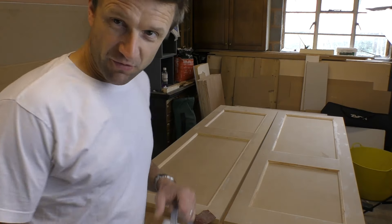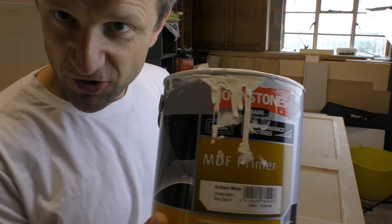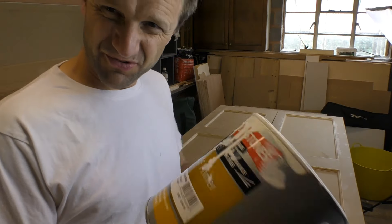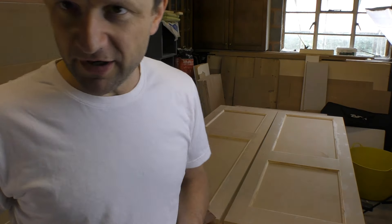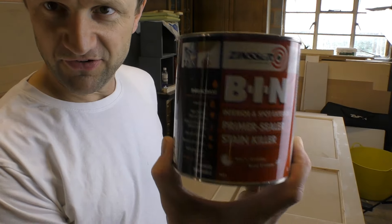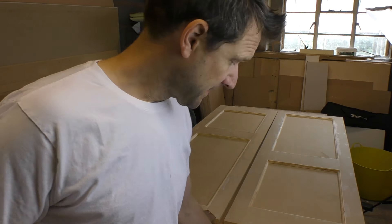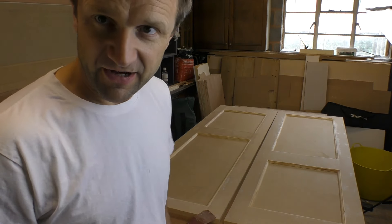Now a lot of you will have seen my MDF painting videos. I could use my Johnstones MDF primer — I don't normally let it splosh over the side but this tin is nearly finished. Today I'm going to use Zinsser BIN simply because everyone is so evangelical about how brilliant it is. It's only a small tin but it's runny stuff so it'll go a long way. Let's get cracking.